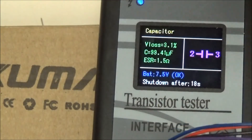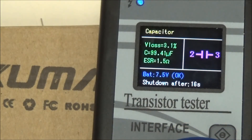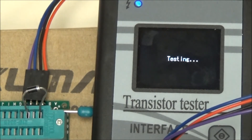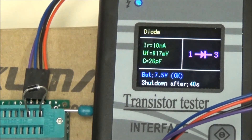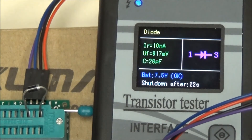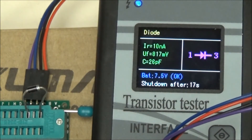This time I'm going to do a plain old diode. It has a reverse leakage of 10 nanoamps — very small. It has a forward conducting voltage of 817 millivolts, and a capacitance when reverse-biased of 26 picofarads.